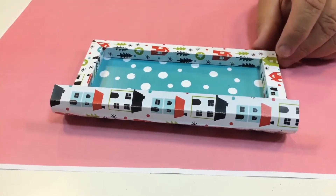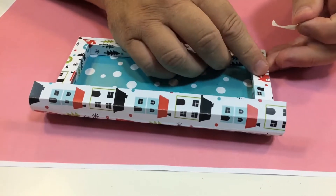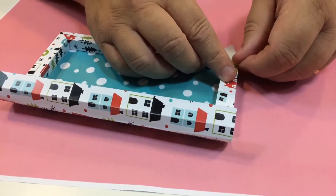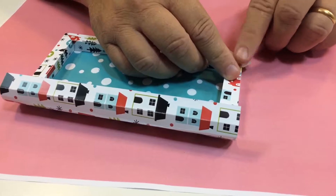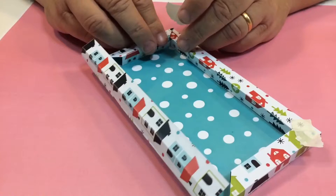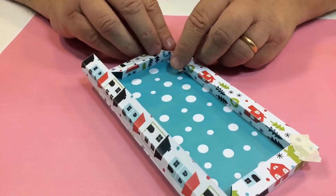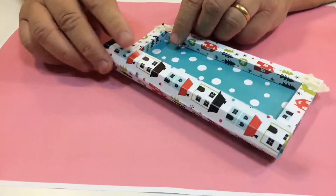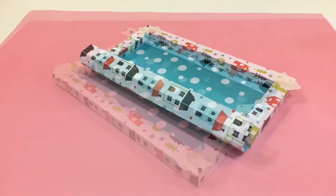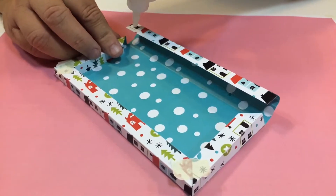That will butt up there like that, so now you've got that in position. To hold it in position while it's drying, I've just taken a little bit of low-tack masking tape to hold those two corners together, giving it time to dry. Whichever glue you're using, just let that dry first before you tackle the other side.